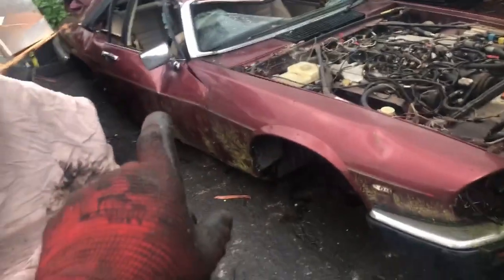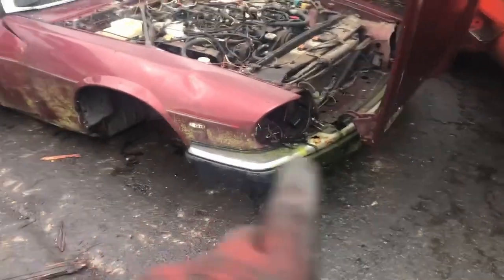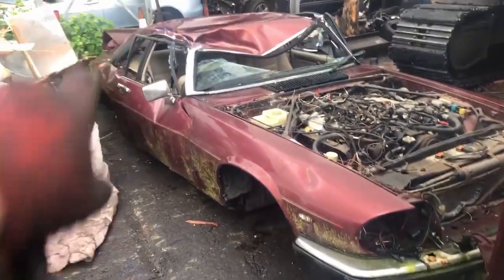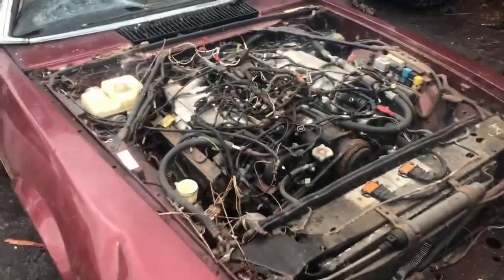Now here's an XJ Jag. This is a V12 — do you think any parts get pulled off it? Blinkers, mirrors, windscreen, surrounds, anything. Even the engine's in it and it's scrapped.